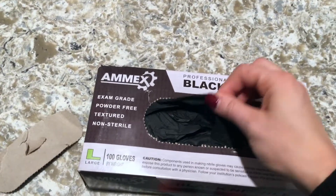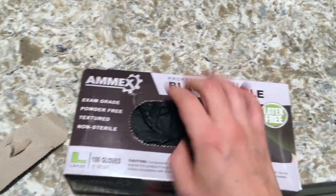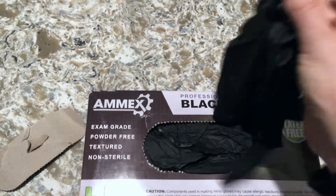This actually just ripped right off and it has this nice little spout, so you could just kind of grab the gloves as you go. And then this is what they look like.